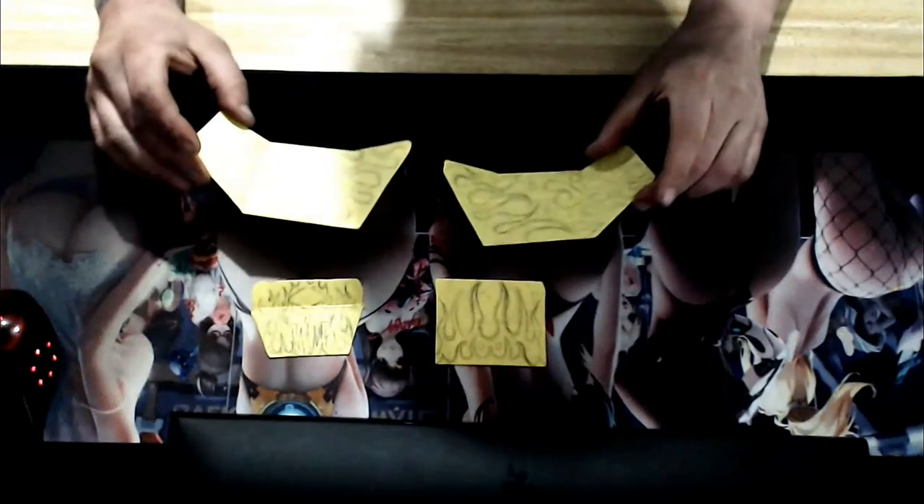I just want to give you guys a quick preview of what the body is gonna look like. I know it's a little dark and we got some shadows over here, but it's no big deal. So this is it — we're gonna be doing flames.